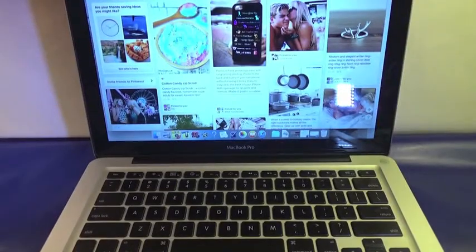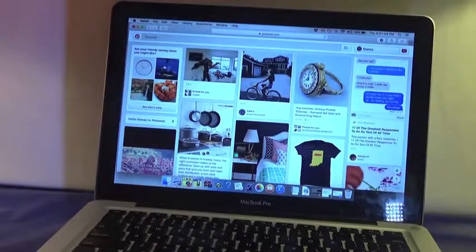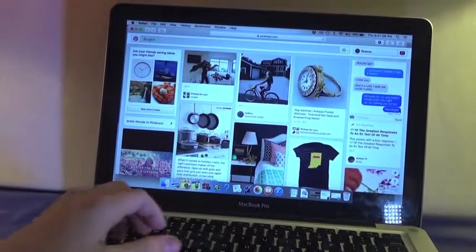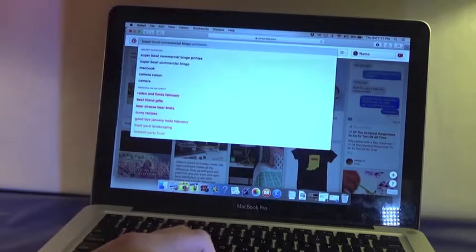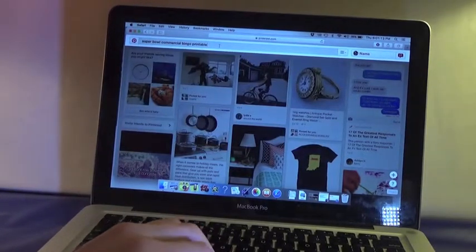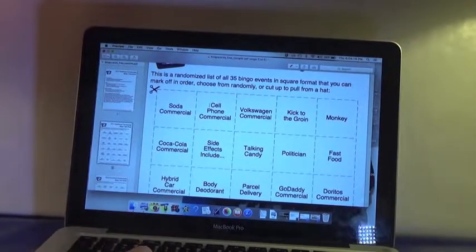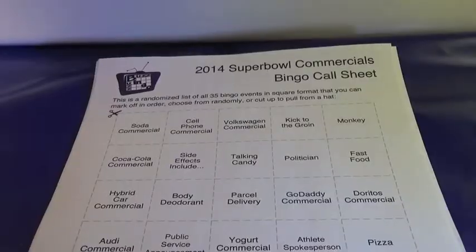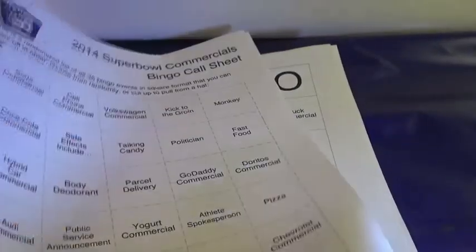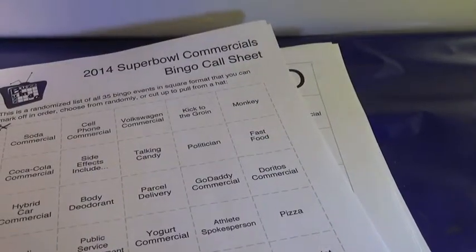For this DIY, all you're going to need is a computer and a printer. Right now I'm on Pinterest and I just copy and pasted 'Super Bowl commercial bingo printable.' I found a free printable from buzzbuzzbingo.com. I'm just going to take this and print it. It comes with like five sheets, so I just made four copies.